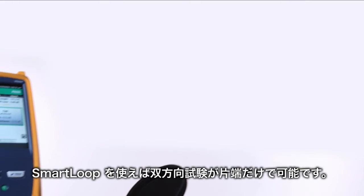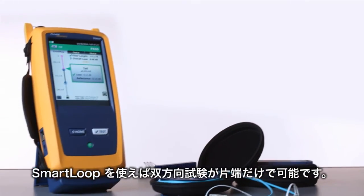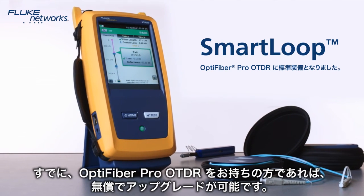Test it right and test it fast from one end with Smart Loop, now shipping on OptiFiber Pro models and available as a free upgrade for existing owners.